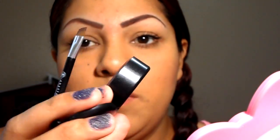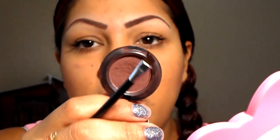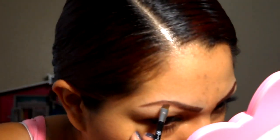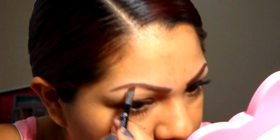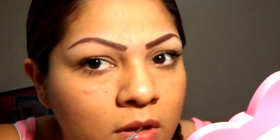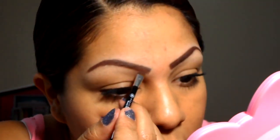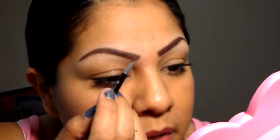Then I go with a matte eyeshadow — whatever color you like, just get something with no shimmer. I use my MAC eyeshadow in 'Handwritten'; it's like a brown. This will set my eyebrow pencil. It's okay if you mess up; you'll clean it up afterwards.